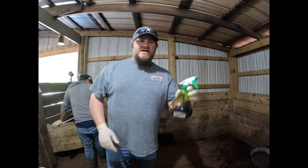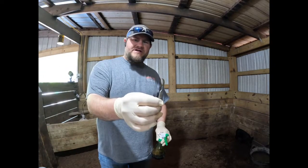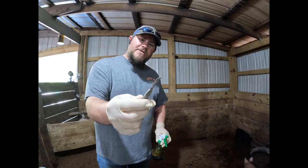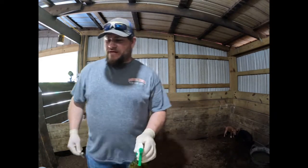All right guys, so we've got a bottle of spray iodine and then we've got a surgical knife. You guys see I use a hooked knife here — I like the hook more than the straight blade. You can use both, it doesn't really matter.